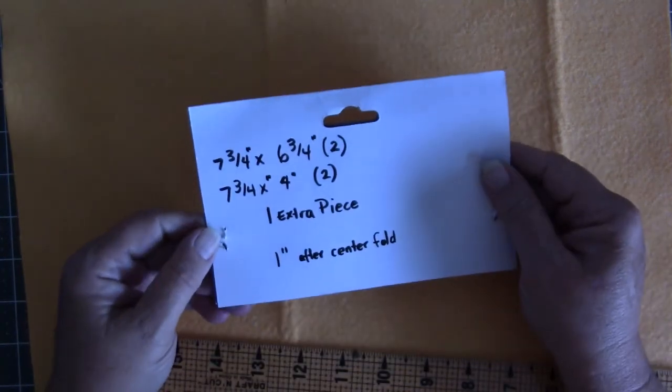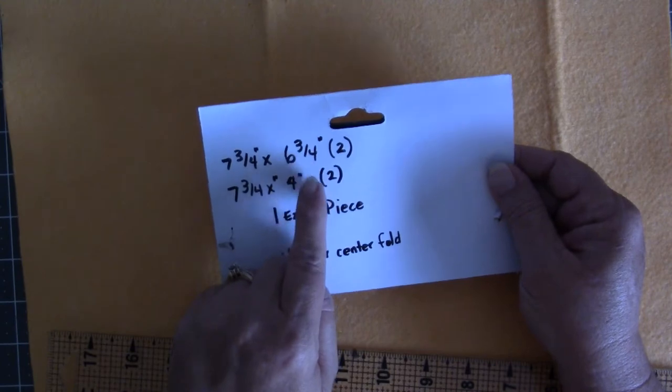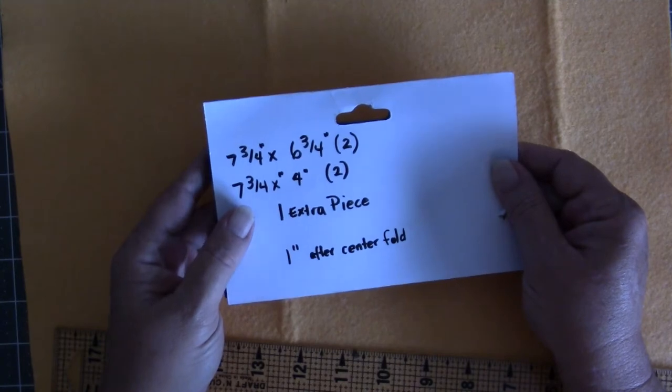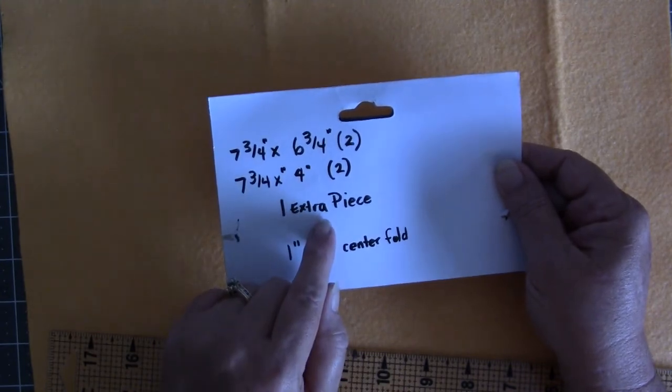So let me give you the measurements. These measurements don't have to be exact. I wrote them down here and I'll put them in the description below. We're going to need two pieces seven and three-fourths wide by six and three-fourths wide, which is basically cutting the chamois in half. And then you'll cut out two pieces that are seven and three-fourths by four inches.